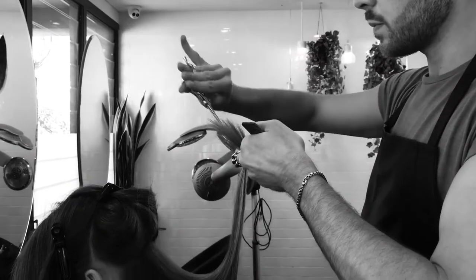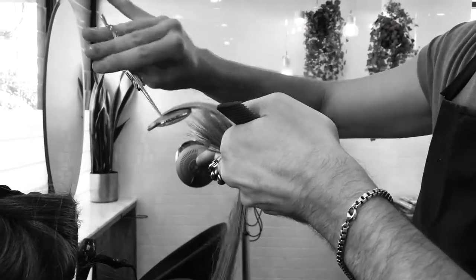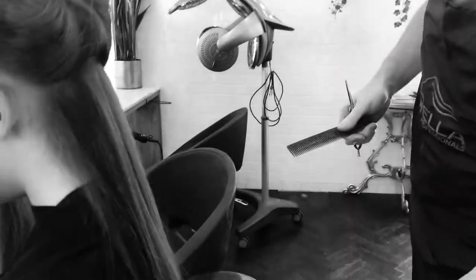After blow-drying, I blended some shattered longer layers through the top to allow for more volume and a more commercial modern look.